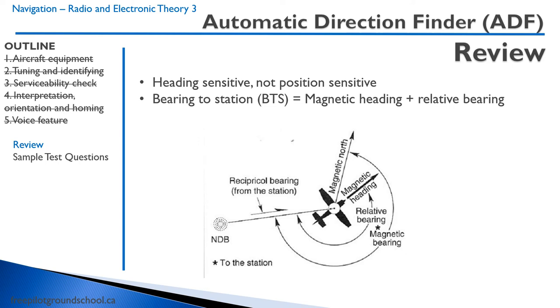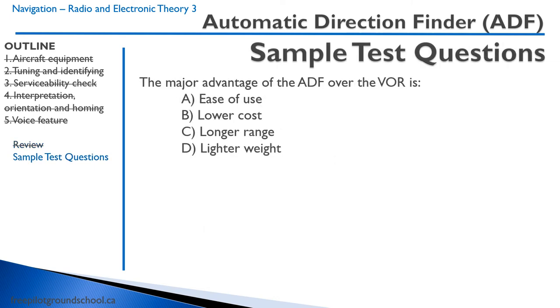Remember that the ADF is heading sensitive, not position sensitive, and the bearing to station is the magnetic heading plus the relative bearing. The major advantage of the ADF over the VOR includes longer range. The ADF operates on LF and MF frequency bands, which bounce off the ionosphere, giving it longer range. You could use ADF for close to transatlantic flying, as long as you have a powerful enough non-directional beacon — you could follow that right across the ocean.